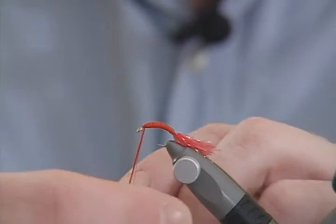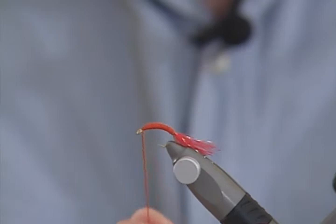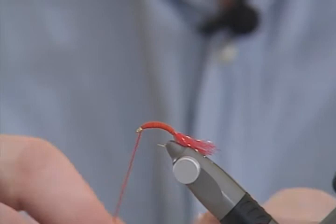Starting to pull a bit harder as it comes towards the head, giving a bit more tension and coming out to the head. Pull a lot of tension on your flexi-floss and tie off.